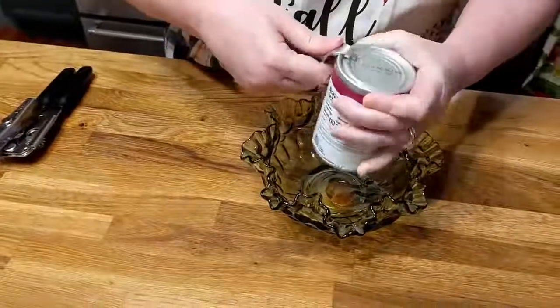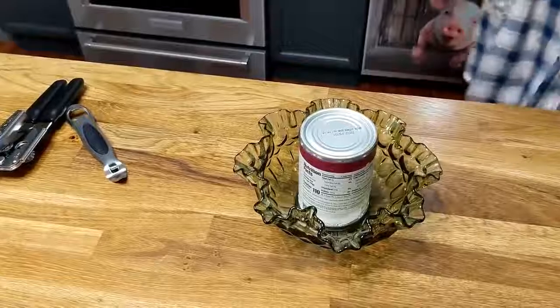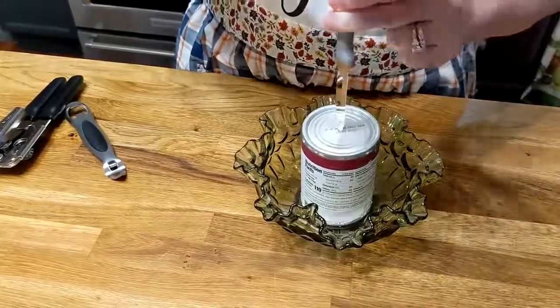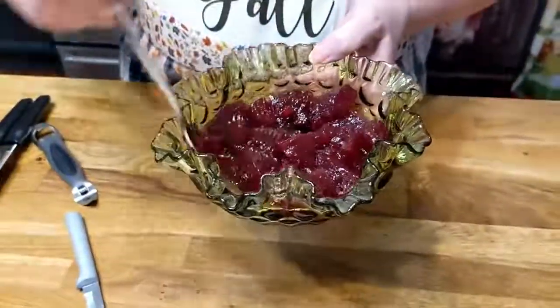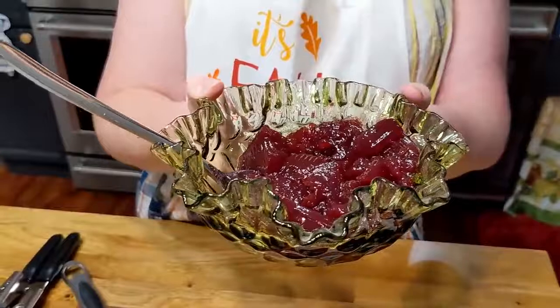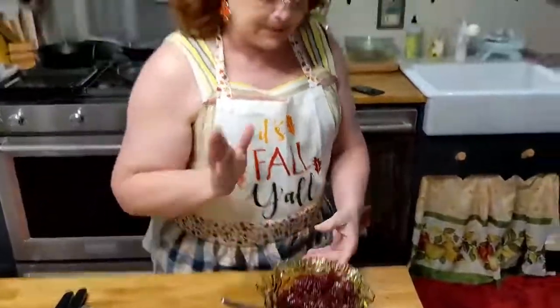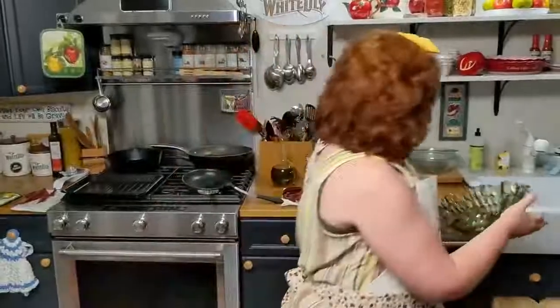We'll see you tonight for supper when we open up our cranberry sauce. I've got my cranberry sauce open on one end and I've got to put a little hole in it for it to come loose. There's our cranberry sauce. This is my beautiful thumbprint glass that I ordered to go with the rest of my thumbprint glass — I was missing a couple of pieces. I'll get my serving dish and show it to you too. I'm going to put my potato salad in this at Thanksgiving. This is Fenton thumbprint glass from the 50s and 60s — I got it on eBay.